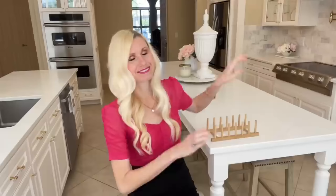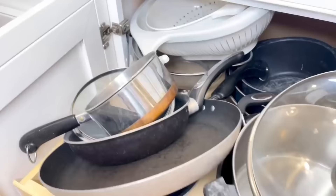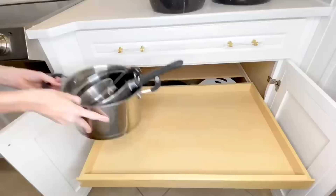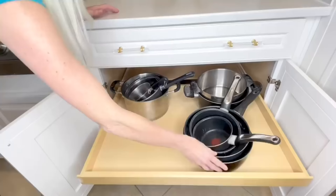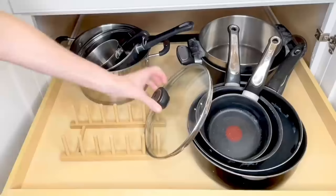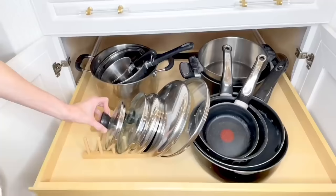My pots and pan drawer looks a little scary right now — things just get shoved in there. So it's time for a clean out and quick organization. After I pulled everything out of this drawer I wiped it down, washed it, and got all the crumbs off. I stacked my pots inside of each other size-wise and added them back onto the shelf. Now it's time to utilize the plate holder — I got my lids and placed them in, sliding them in between the wooden dowels, organized from largest to smallest.